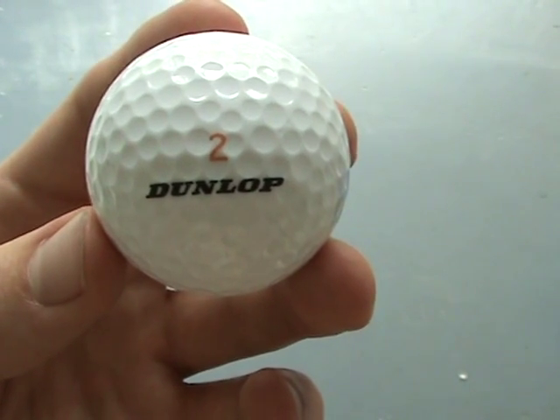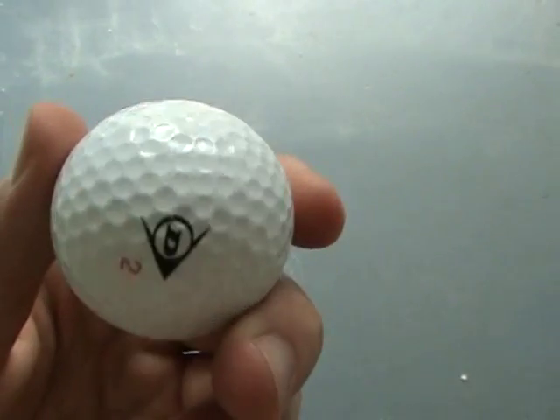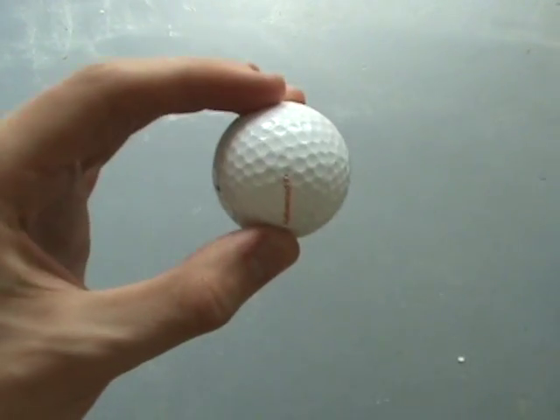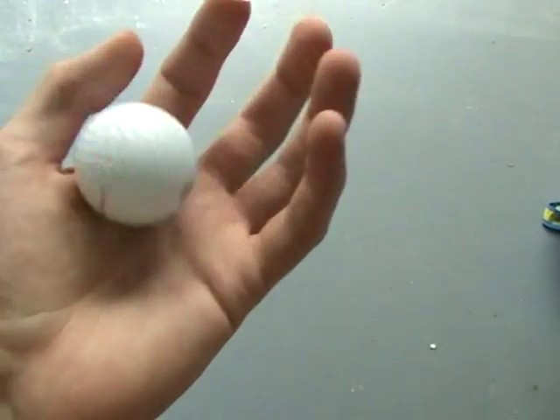One of the foremost advantages of golf balls is that they will come back to you automatically if one slips from your hand. As I will demonstrate here — it accidentally slips from my hand and it comes back rolling.